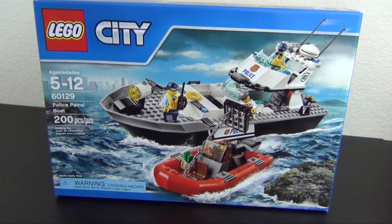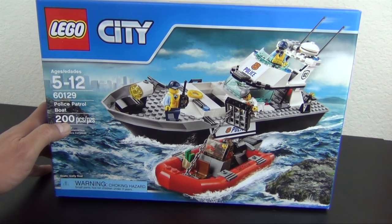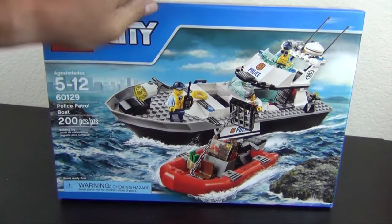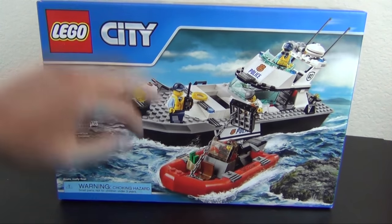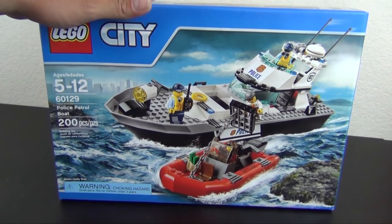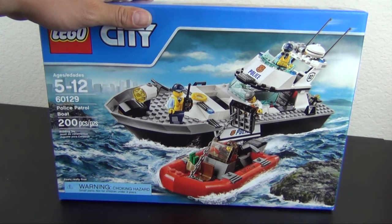Hey everyone, welcome back to The Hidden Brick. We're going to build the Lego City Police Patrol Boat, set number 60129, 200 pieces exactly, age range five to twelve. We have a couple of minifigures — the police patrol guys and then some villains up to no good.